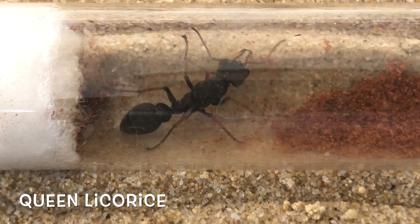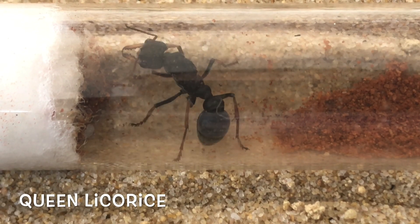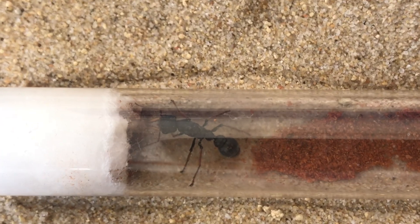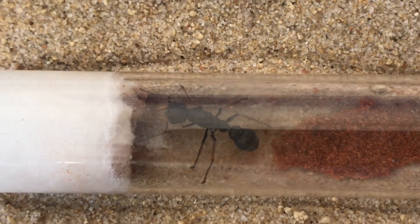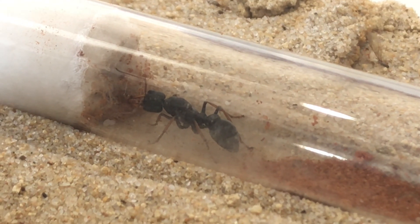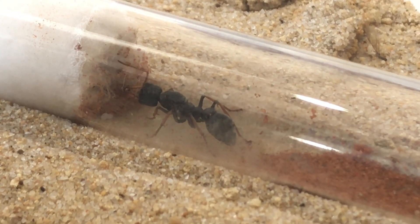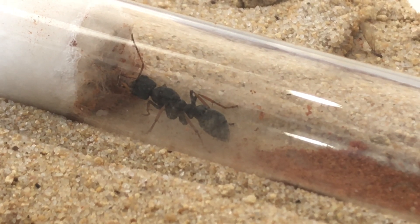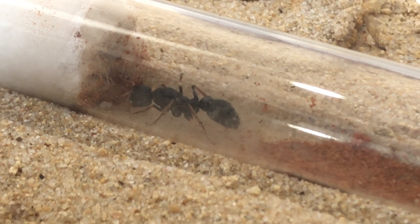My daughter has named her Queen Licorice. What do you guys think — do you like the name or not? I have given my daughter the opportunity to name my ants, so I've just got to put up with whatever she names them. I hope you like the name anyway — at least it is very descriptive, she is nice and black.